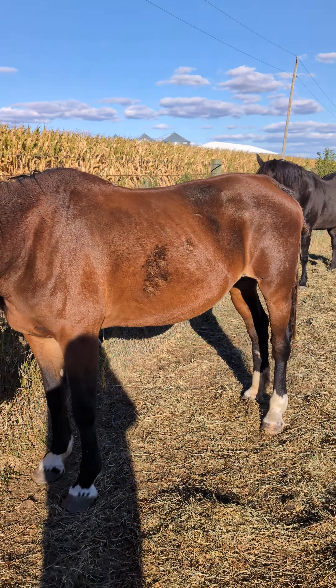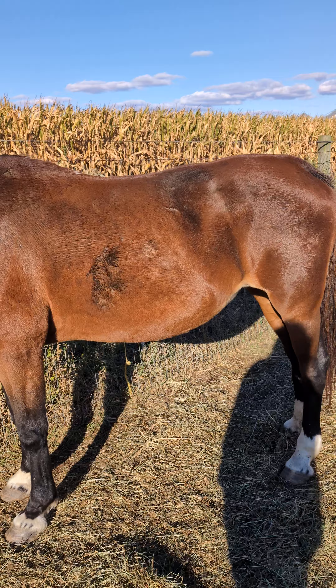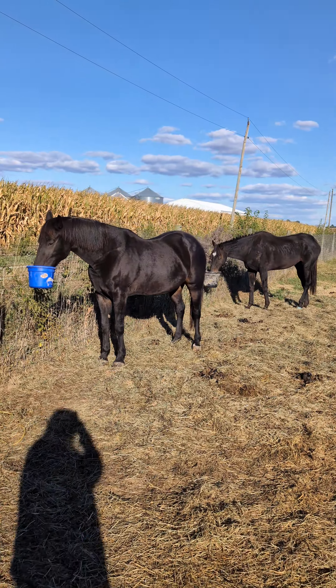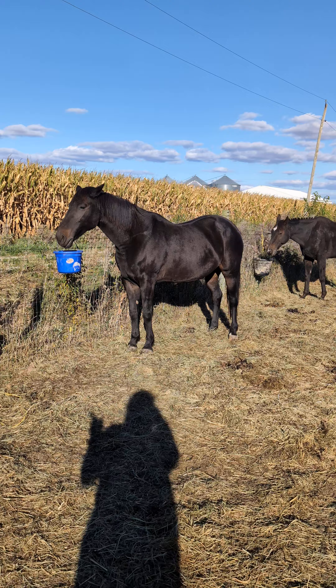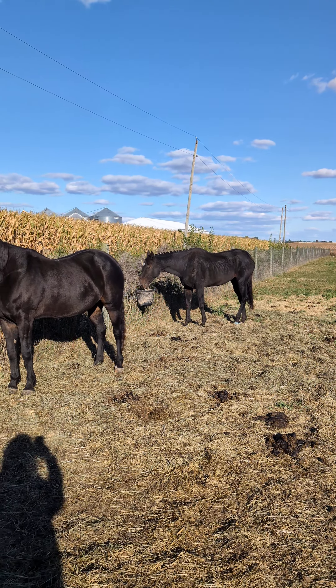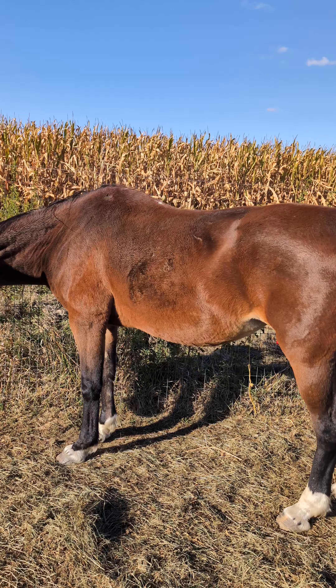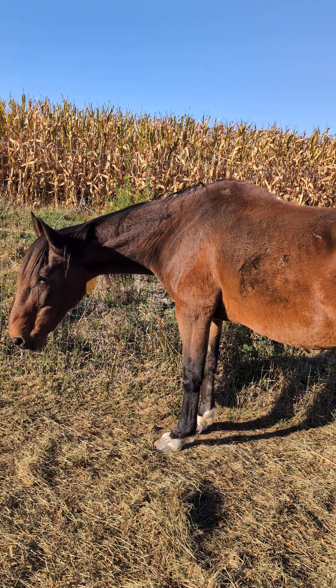I am doing a video update on Lennox today. This is not Lennox — this is Haldora. These three horses are all best buddies. Coincidentally, they all came from the same kill buyer, but at different dates. Haldora we've had the longest; we've had her a year and a half, I believe.